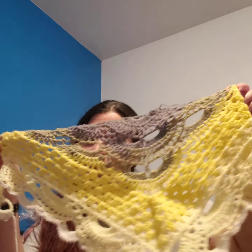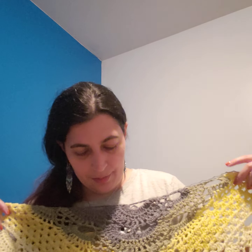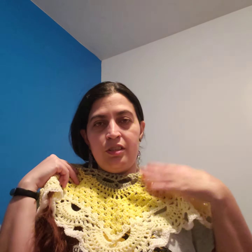I started it last night and I've been working on it today. It's really cool because it combines the Virus Stitch and the Granny Stitch, which is three double crochets together — that's how the shawl goes, it just alternates like that. I'll put links to all of this above.